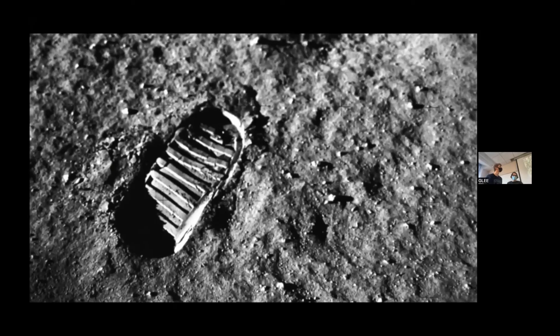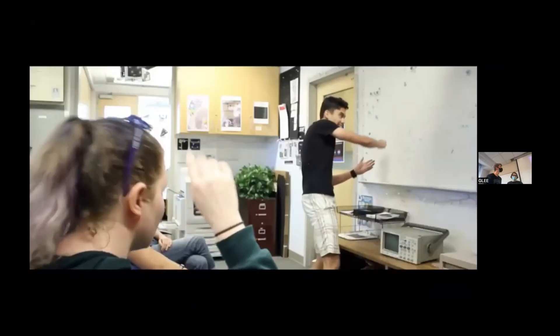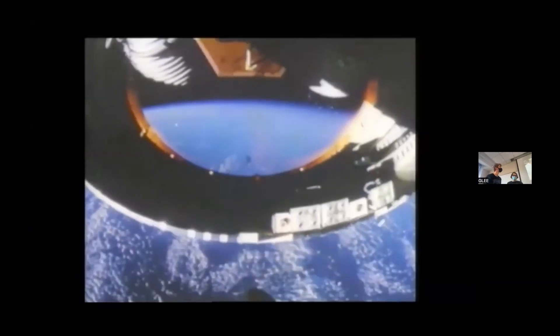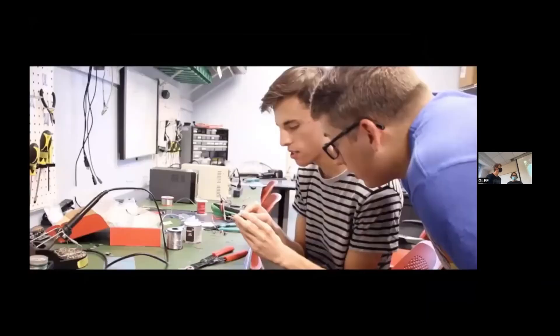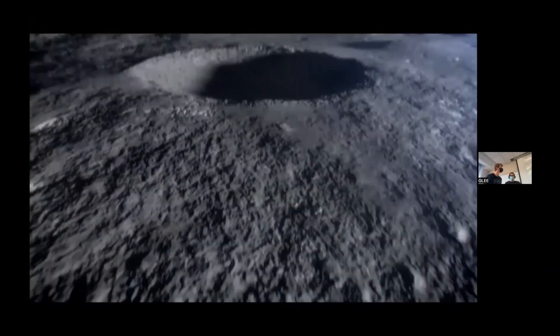50 years ago, the world watched Neil Armstrong take the first step on the Moon. This event sparked unparalleled excitement, drove technological innovation, and inspired a generation. Past generations remember where they were when man landed on the Moon. It is the goal of this mission to captivate, inspire, and encourage the next generation of explorers, and to ensure they never forget where they were the day GLEE lands on the Moon.